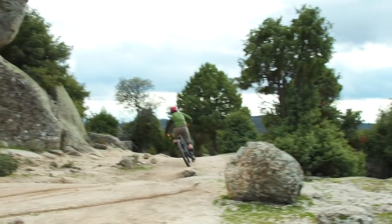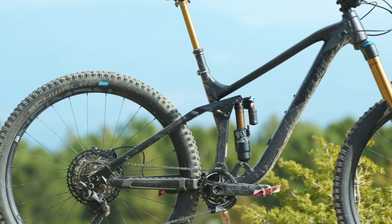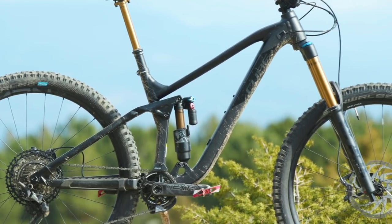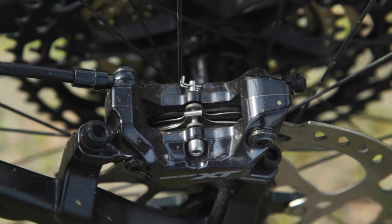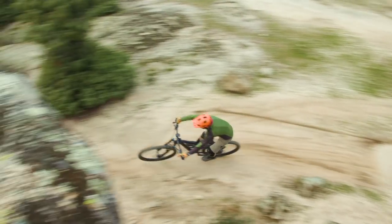This is the third year I've done the Enduro Bike of the Year test. If you're unfamiliar with the format, I'm going to first start with the frame, cover off a few details there, then go into a bit of detail around the spec, and then I'll talk about how the bike actually rides. Don't forget to like and subscribe if you want to see more independent reviews like this.